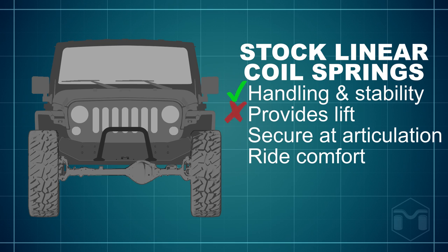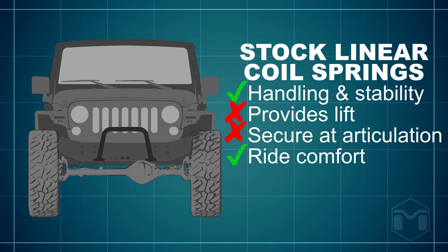To understand how we designed our coil spring, we need to look at the stock Jeep linear coil spring. The stock Jeep linear spring provides a few key elements we wanted to keep in our spring design. However, when you add longer shocks, the coils no longer stay seated at extreme articulation — it doesn't have the necessary free length to stay seated in the coil bucket, and it doesn't provide the desired lift.